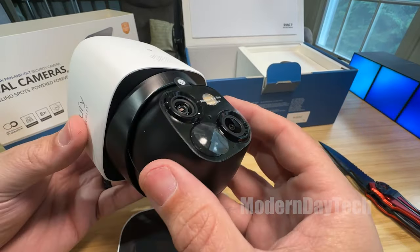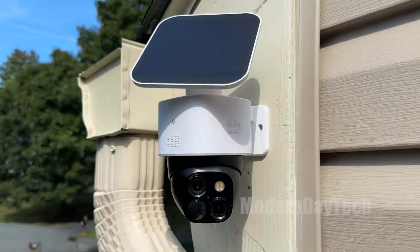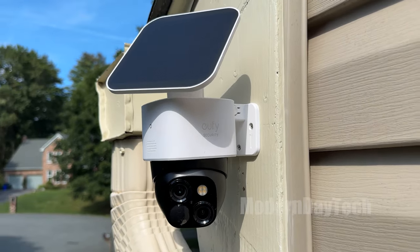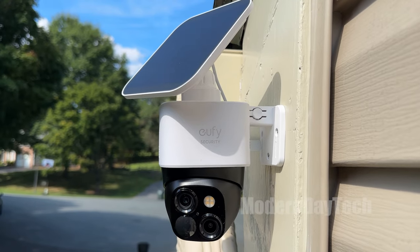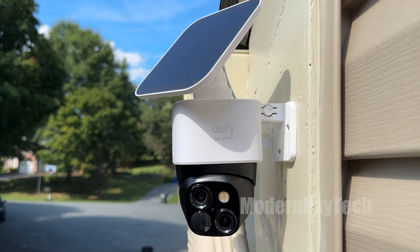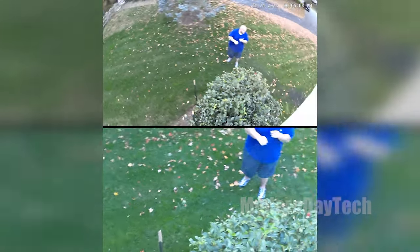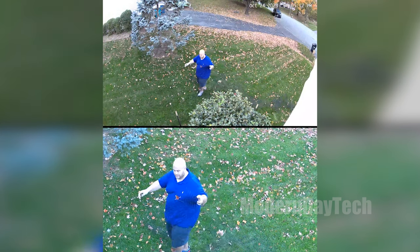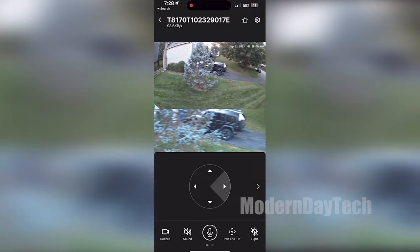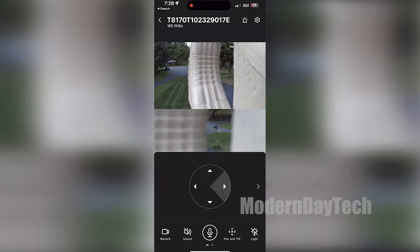The second thing you need to know is that this camera has two lenses. You get the wide-angle lens, which is 3K resolution, and at the exact same time it's recording a second lens — a telephoto at 2K resolution. So you're recording both simultaneously. You can see what's going on in the general area with the wide angle, and then see people's faces and license plates with the telephoto.